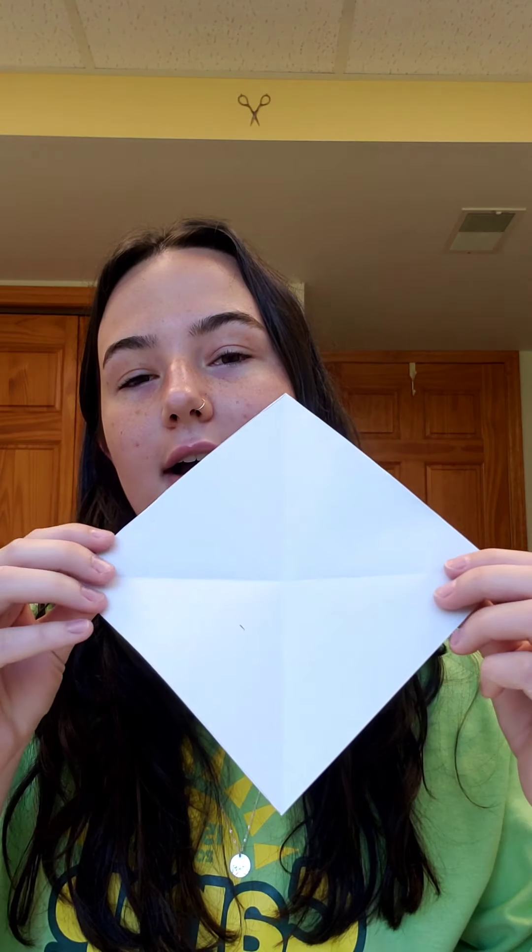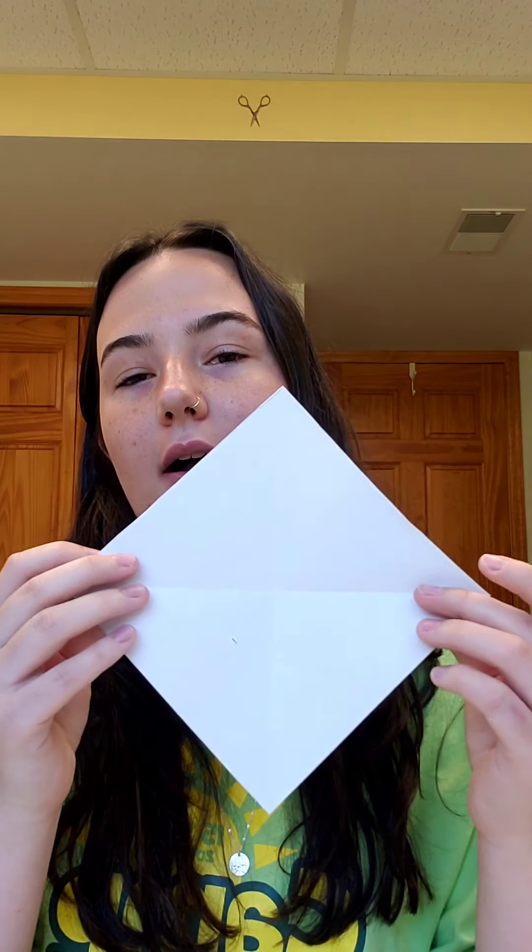You're going to start out by folding these two corners together to make a triangle with the pretty side facing out, and make sure you crease it really good. Then you're going to unfold it and do the same on the other side — bringing these two corners together like a triangle and creasing it again, with the pretty side out. So when you're done you'll have this nice little X shape that bends here as well as here.